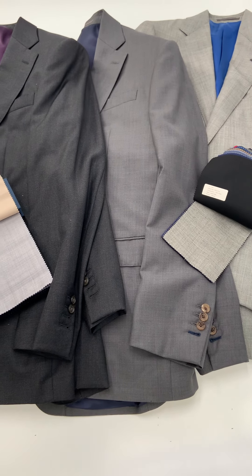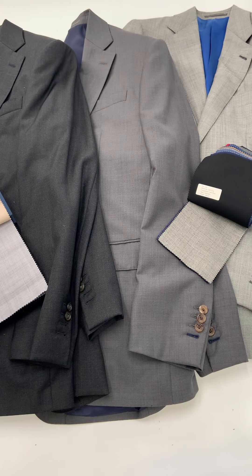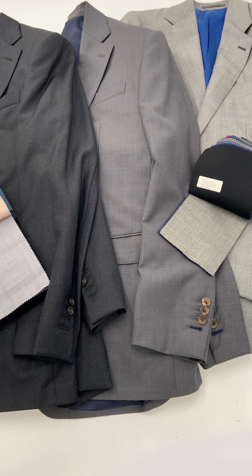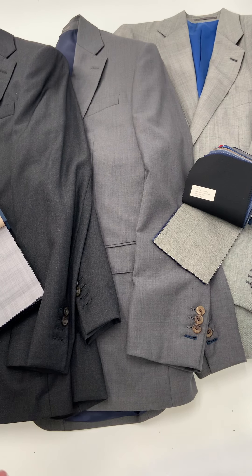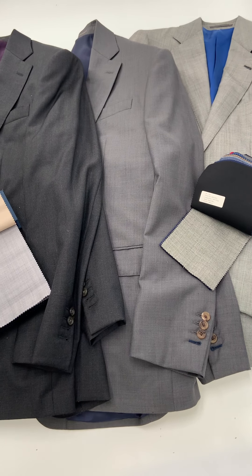The darker the color of the suit, the more formal the garment is, generally speaking. But in most offices, these would all work just fine and in most occasions. Some guys prefer to wear lighter tones during warmer weather or warmer climates, but that isn't necessarily a hard and fast rule.